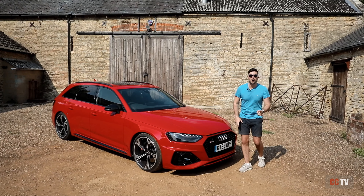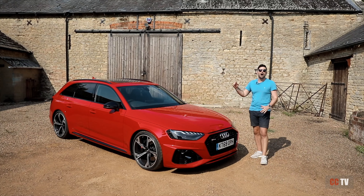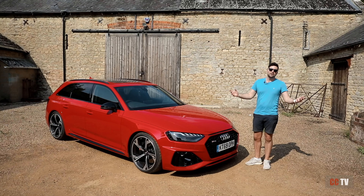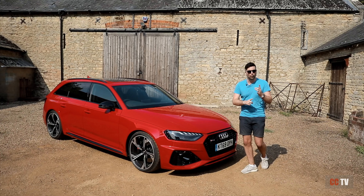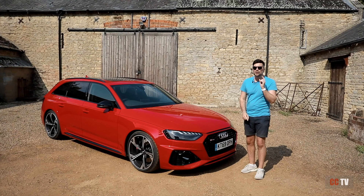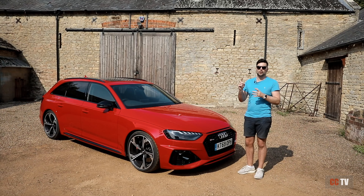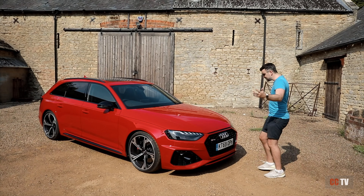Hello and welcome to our first impression video of the 2020 Audi RS4. What you're going to see in this video is I'm going to run through this car, tell you what it looks like and what I like, then we're going to have a little look at launching the car and what you need to do, and then I'm going to show you on the dash just how you can find how to measure the 0 to 100 kilometres on the acceleration metre. So let's have a look.